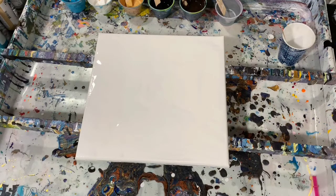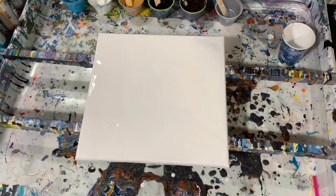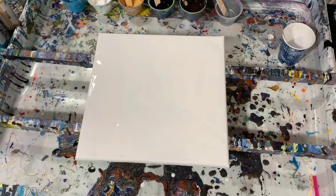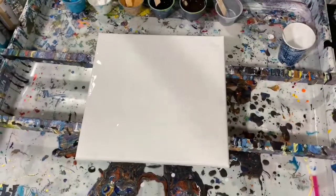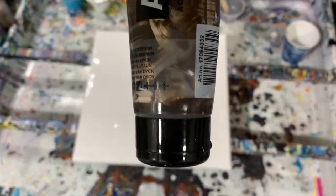The rest of my paints — I am using the Blickric Mars Black, Golden Fluid Acrylic Iridescent Silver Fine, Amsterdam Titanium White, Amsterdam Van Dyke Brown, and this is the last of this tube. As you can see, I've cut it and scraped out the paint.